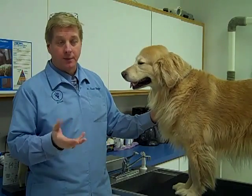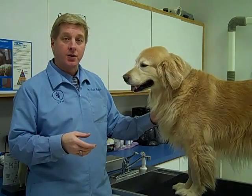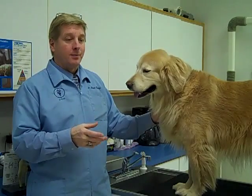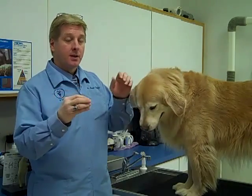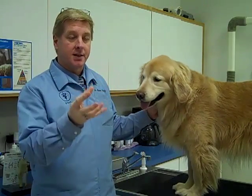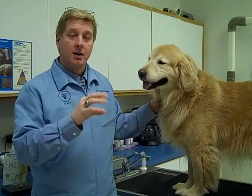It's called prolotherapy. It stands for proliferation therapy. What we're trying to do is, in joints that are arthritic, in joints that have been damaged, in joints that have laxity — like hip dysplasia, which is a loose joint where the ball of the femur doesn't fit in the socket — it slips around. Prolotherapy proliferates the tissues around the joint capsule, makes it thicker, and makes that attachment much more secure so that they do not feel the looseness.